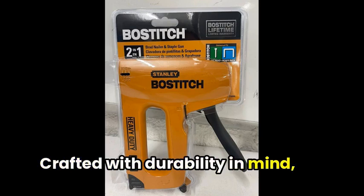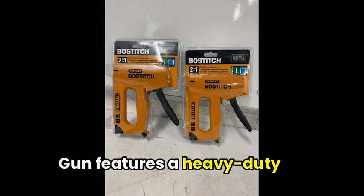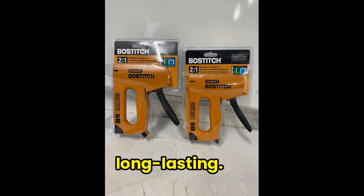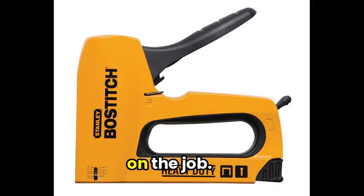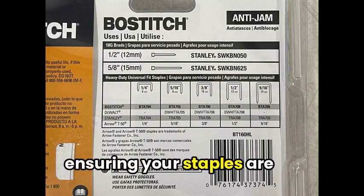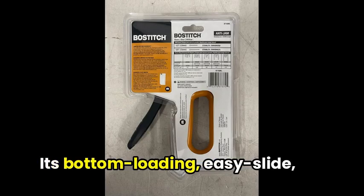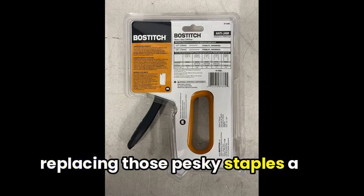Crafted with durability in mind, the Bostitch heavy-duty staple gun features a heavy-duty aircraft aluminum housing, ensuring it's lightweight yet long-lasting. Its anti-jam mechanism also saves you time and frustration on the job. This staple gun delivers high power and deep penetration, ensuring your staples are securely fastened. Its bottom-loading, easy-slide, full-stick staple load makes replacing those pesky staples a breeze.